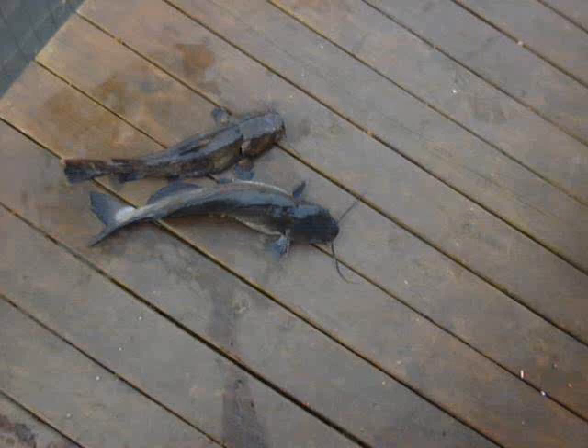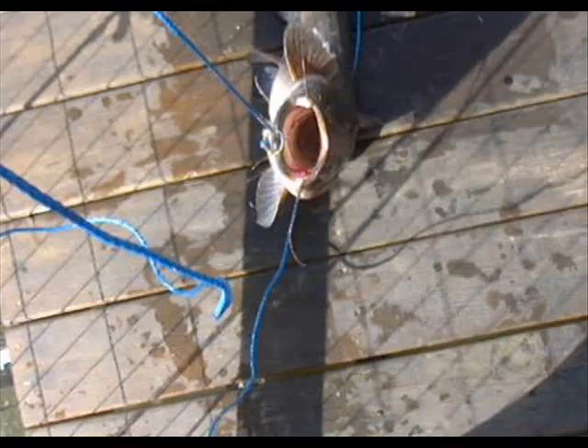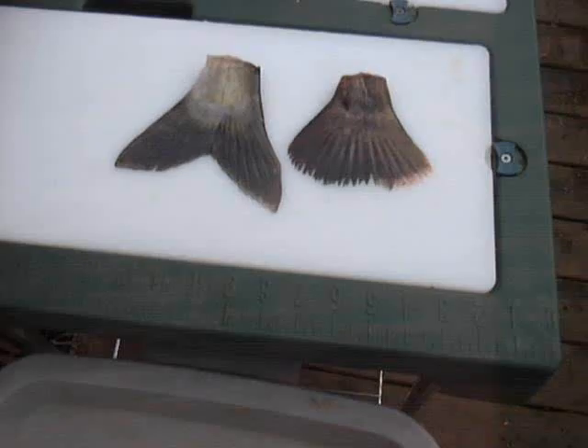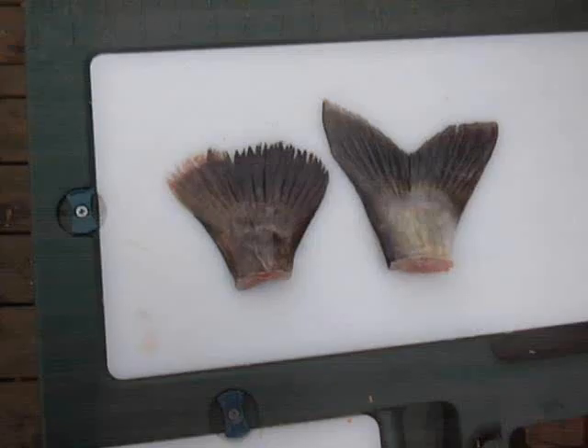First time I got a small flathead and a slightly bigger channel. That's the pictures I'm showing here to show the difference between a flathead and a channel, and I show their tails. The channel and blues both have V-shaped tails where the flathead has a sort of rounded tail.